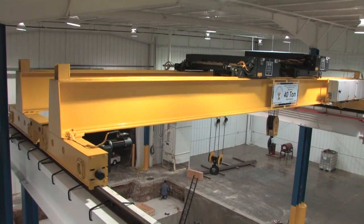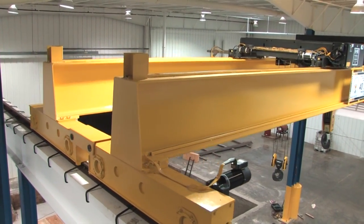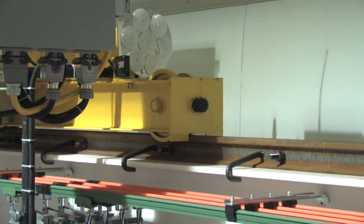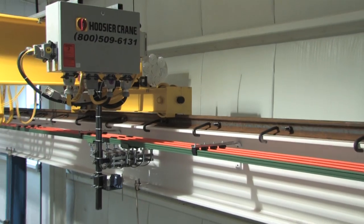We recommend American Society of Civil Engineers specified rails to ensure compliance with CMAA Specification 74. ASCE rails connect with J-bolt and/or hold down fasteners for easier installation and adjustments.